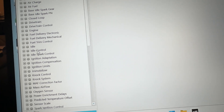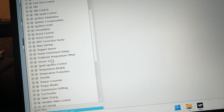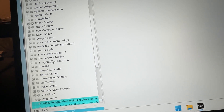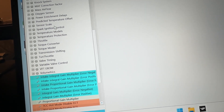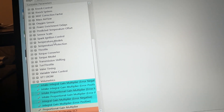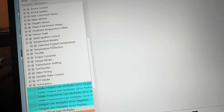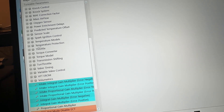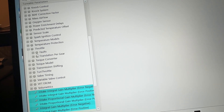Trim, idle, idle control, spark. It's interesting — there's a lot of stuff in here. Mass airflow, oxygen sensor, ignition control, temperature models. I'm assuming those are trims for different temperature expected. That's for the catalyst temperature. Throttle faults, translation for gear. Valve timing — you can control the variable valve timing, intake and exhaust. Transmission shifting, when cold, when warm.